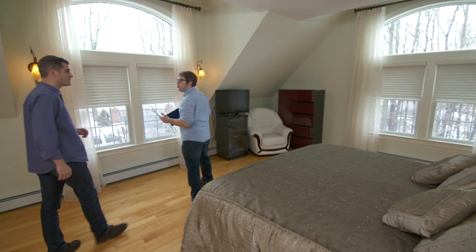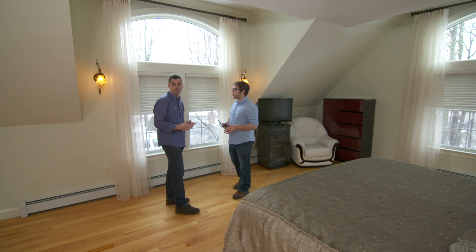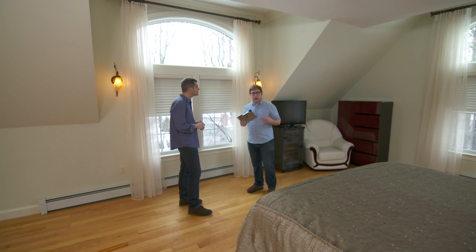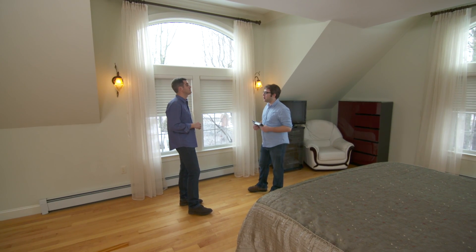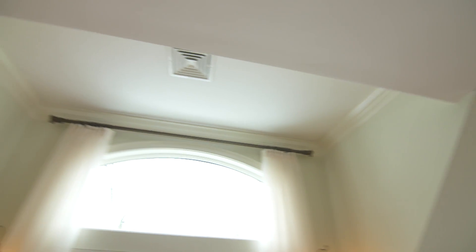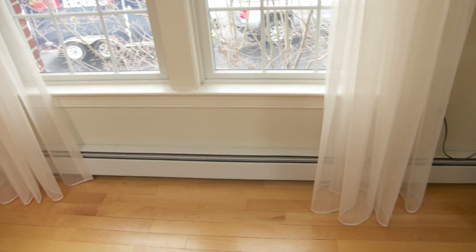So this is the master bedroom and the homeowners are looking to redesign it. They've been in this home for a while, they still have all the same furnishings that they brought with the home. They're looking to upgrade and it's a pretty interesting space to work with. You've got these dormers here, you've got different ceiling heights. Challenging geometry. They've got the baseboards, they've got these big windows that they have to deal with.